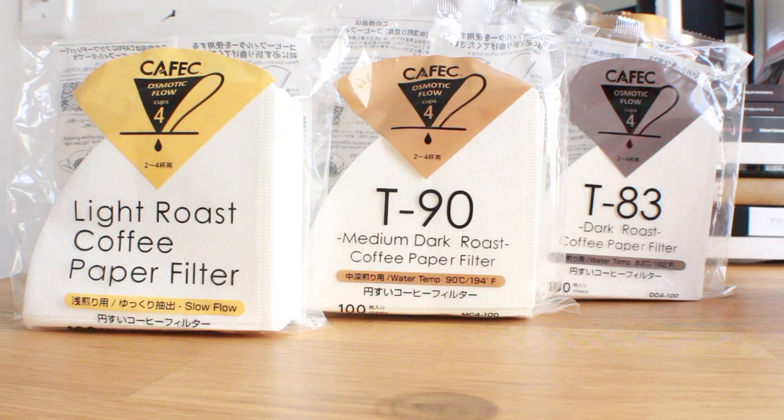Now I want to hear from you — have you heard of these filters or even tried them? They came out a few months ago but seem to have fallen below the radar for some reason. Let me know your thoughts on these and all things coffee and filter related down below, and as always I'll see y'all next week.